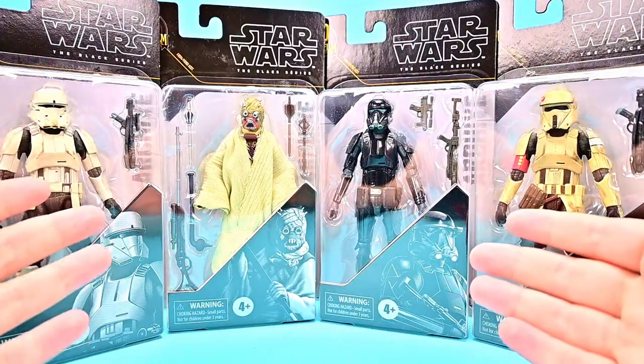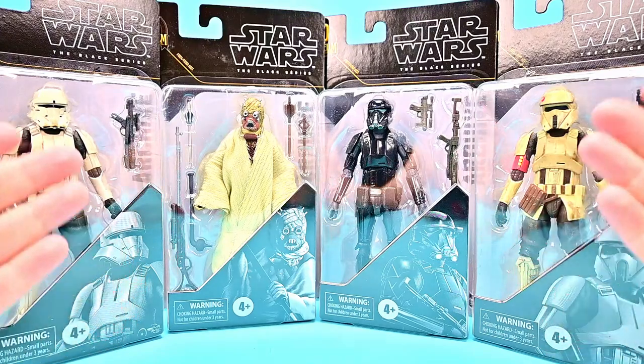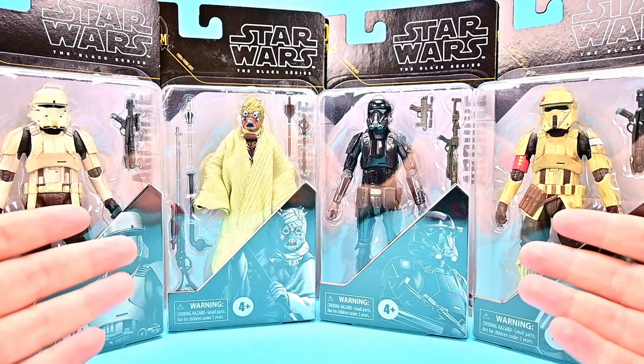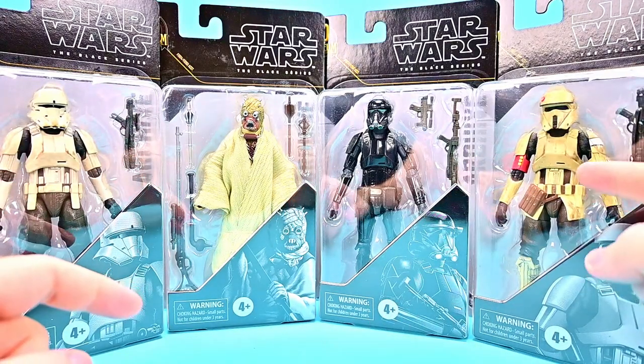Welcome back to the Austin Radio Show. I'm back with more Star Wars Black Series figures and this time we have the Lucasfilm 50th Anniversary Archive Wave 4. In this wave we've got a Tusken Raider, an Imperial Death Trooper, an Imperial Hover Tank Pilot, and a Shore Trooper.